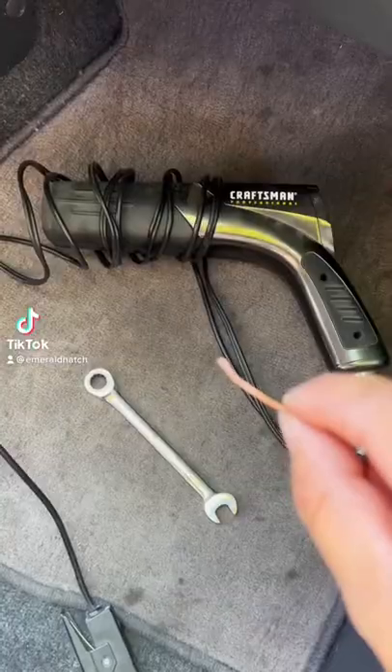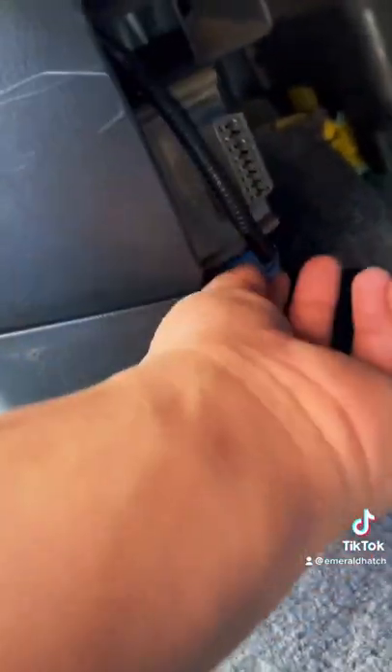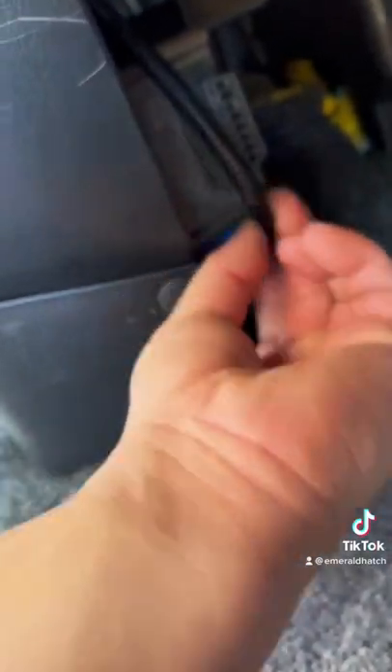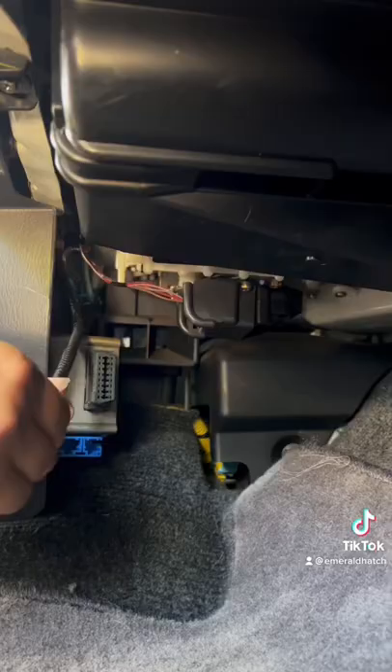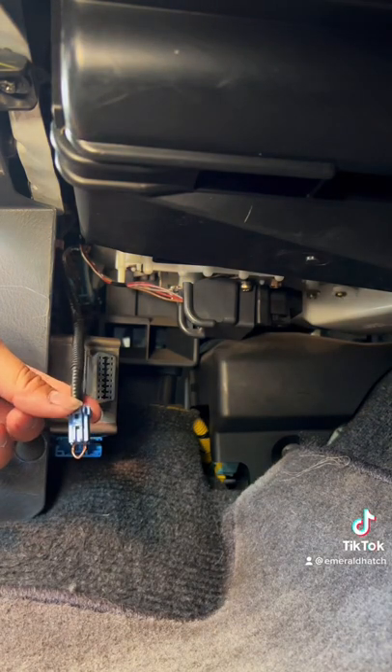Today I'll show you how to do ignition timing. All you need is a timing gun, a 12mm, and a gauge wire or a paper clip. The service ignition timing plug is right under the passenger side, next to the OBD2 scanner. You just short it out just like this.